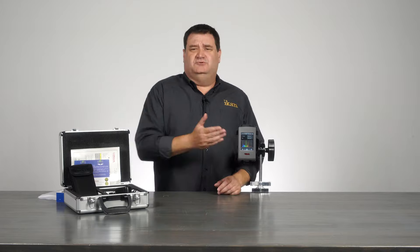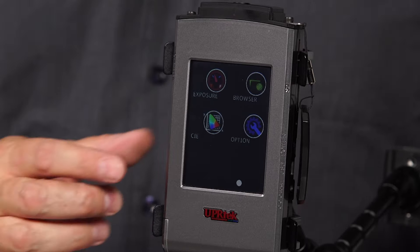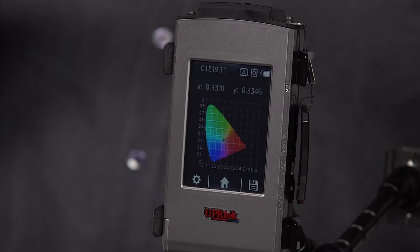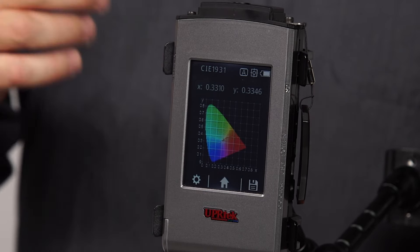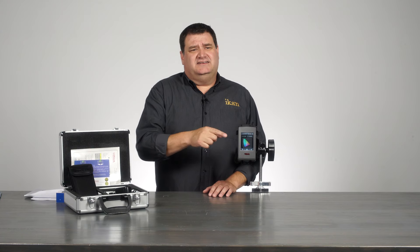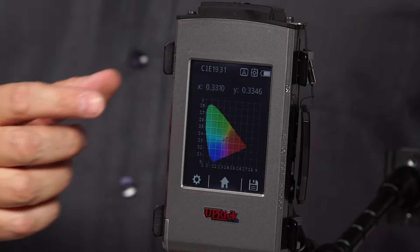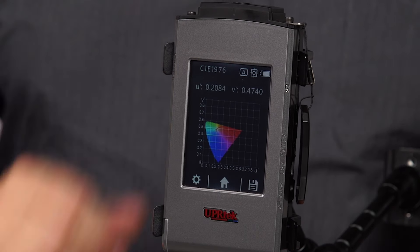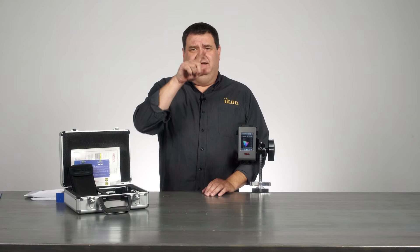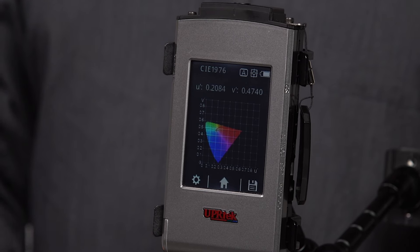Let's talk about CIE 1931 and 1976. The first one that comes up is CIE 1931 — you'll see the X and Y values. This tells you what your white point is and what some of your readings are around the black body radiator line, giving you all your information including UV coordinates. If you tap the top right, we switch over to CIE 1976, which gives you the U and V ratings and lets you see your white point as well as those specific points in numerical values.